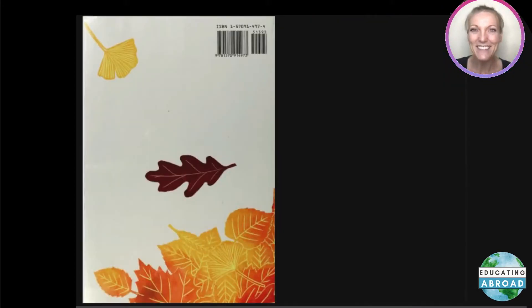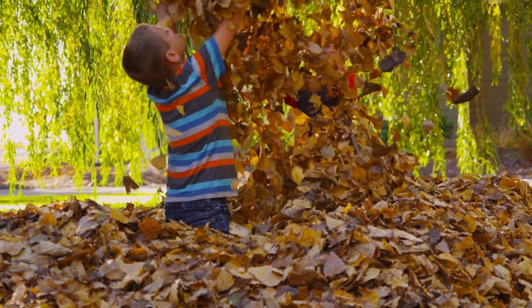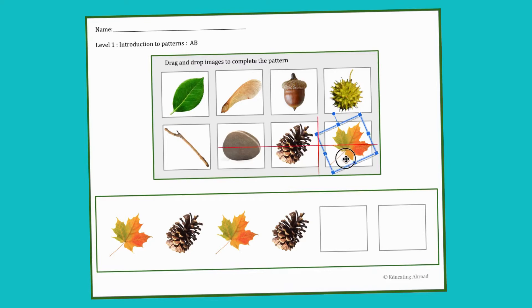That's the end of that story — Leaf Jumpers by Carol Gerber, illustrated by Leslie Evans. After reading Leaf Jumpers, a great follow-up activity is going outside to collect fall treasures and creating patterns with the materials students find.